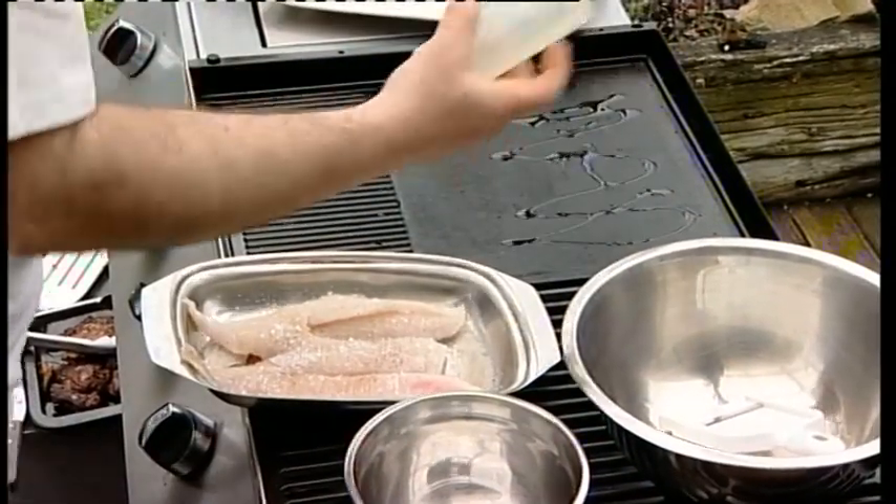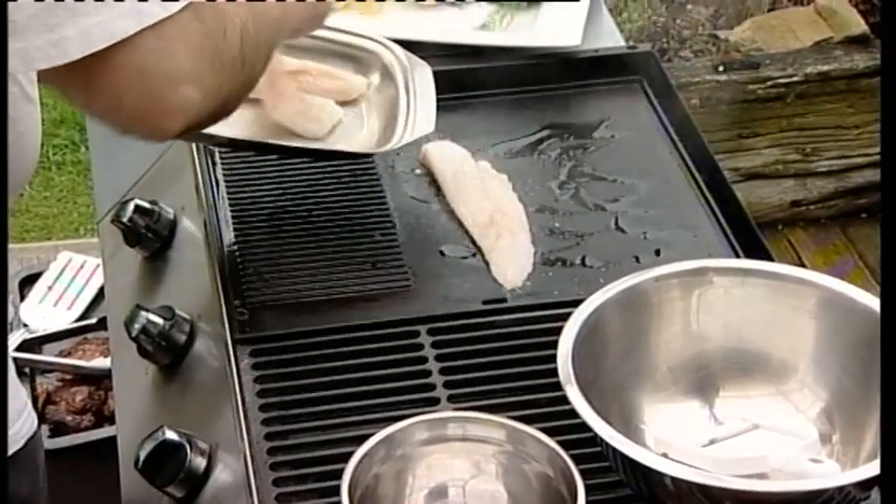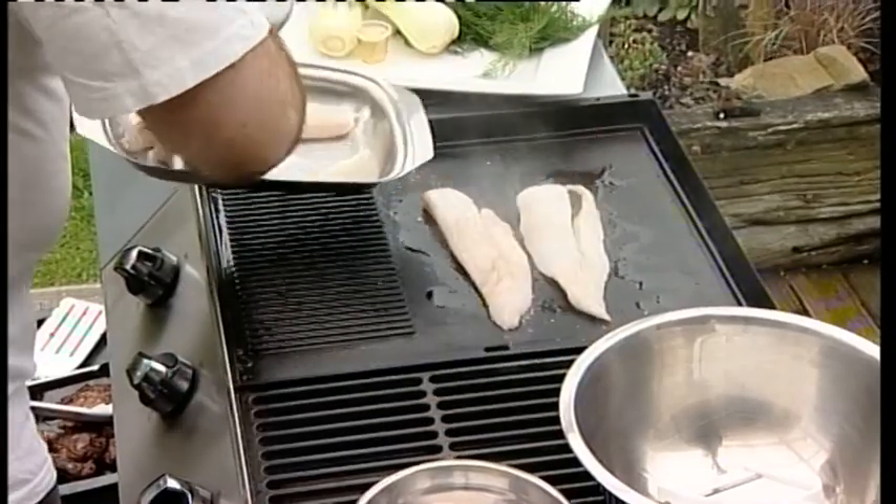And then on goes some oil onto the barbecue, and on goes the fish.